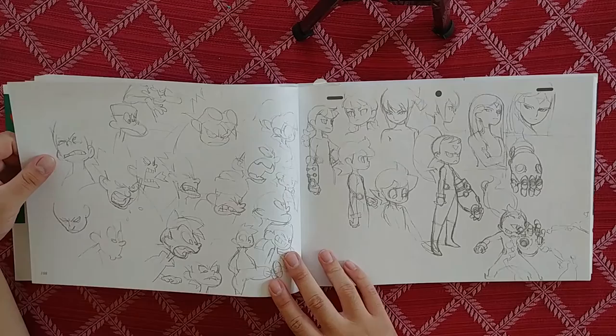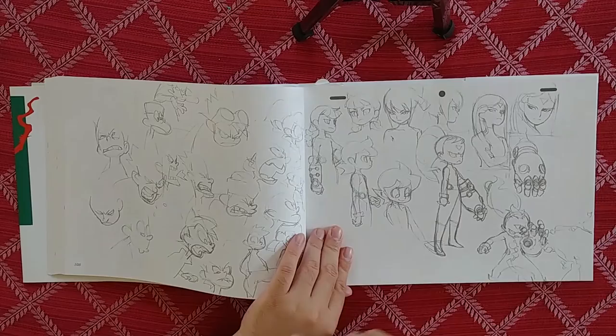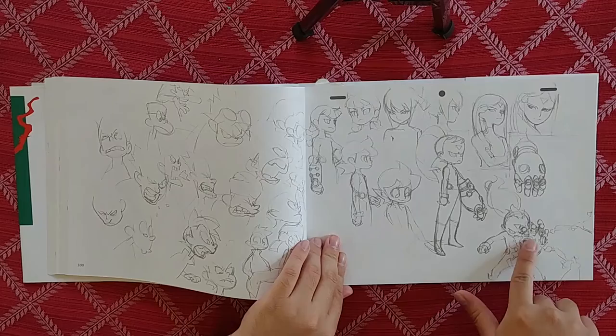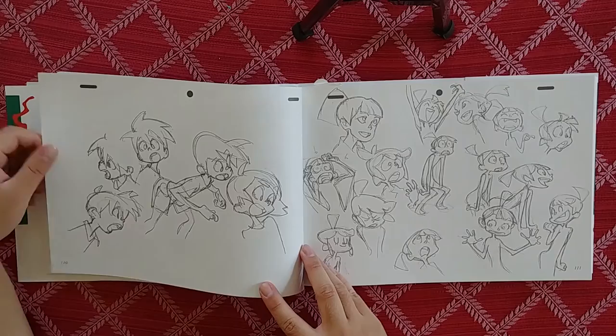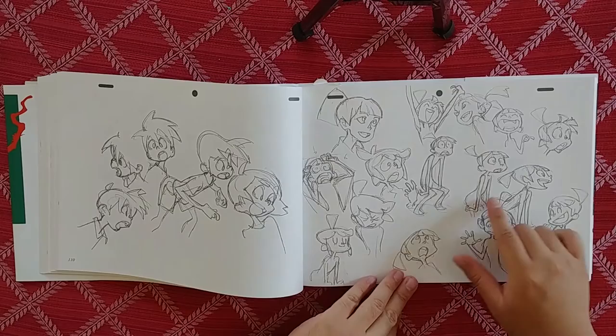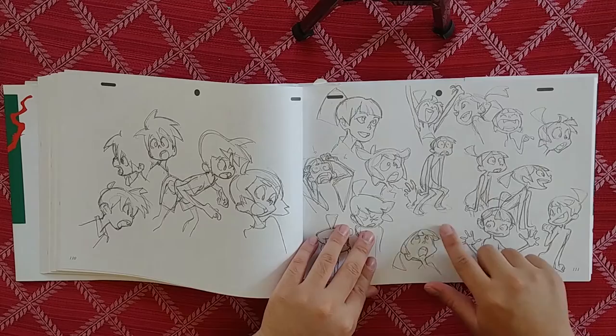Just some more facial expressions. We've got a guy with a Mega Man arm — that's a really cool arm design. It looks like it's sucking in power through these little nozzles — that's cool. Just some more facial expressions.